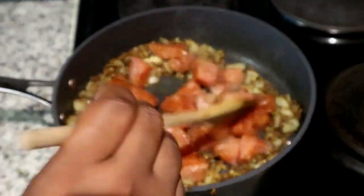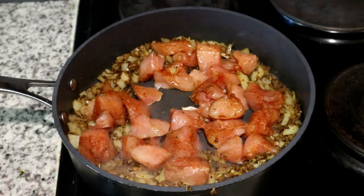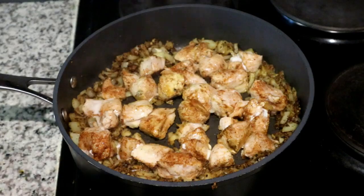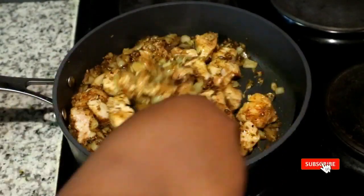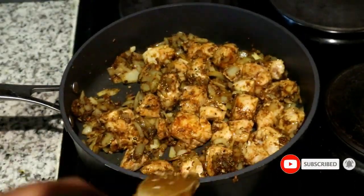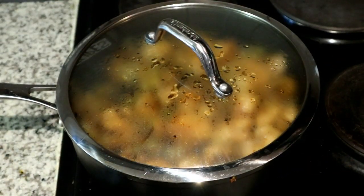Next, I'm adding some cubed chicken breasts which I've seasoned lightly with some chicken spice — the seasoning is optional. We're going to put a lid on that and let it cook for five minutes. After five minutes, we sauté it in the pan just to make sure it's covered in all the lovely spices, then let it cook for another 10 minutes.